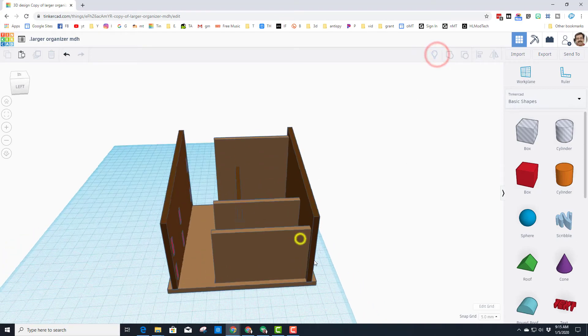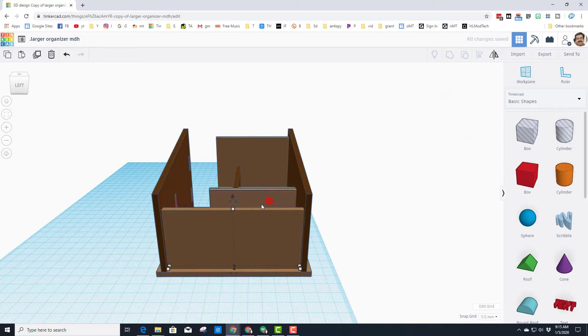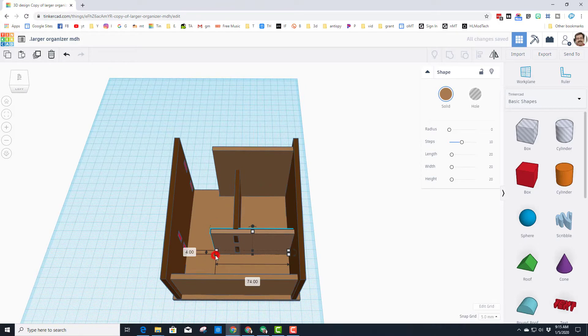Let's do a quick show all. Remember we added 30, so if we just type 104 for the size of each of these walls, boom — it is back the way it's supposed to be.